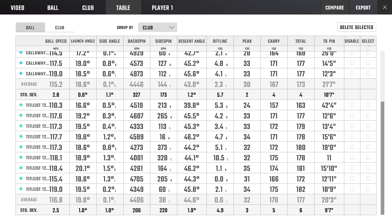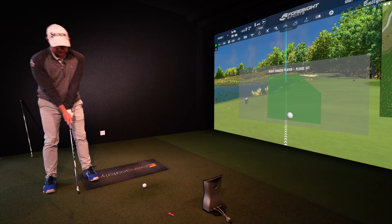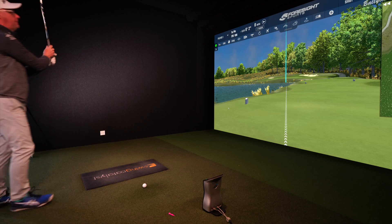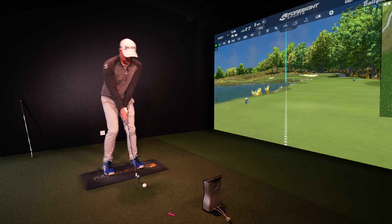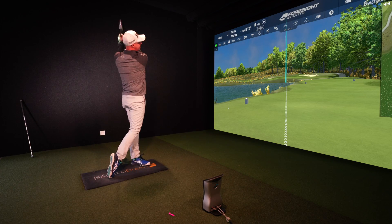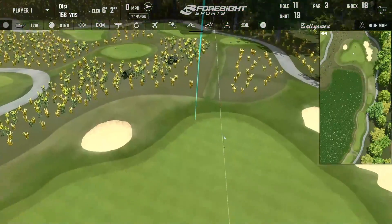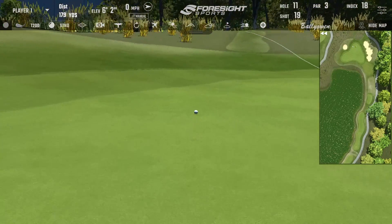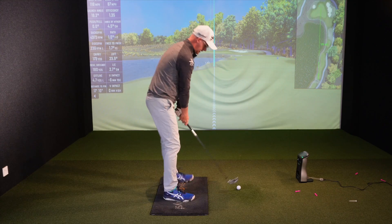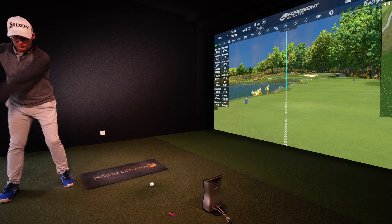One shot each — who's going to win? At the moment Titleist is a foot closer on average over nine shots. Titleist to kick off the final shot. Going to do a bit of a pre-shot routine to make this feel like it matters as it would on a course — it's good to do in testing rather than just getting into rhythms.